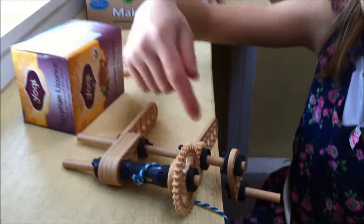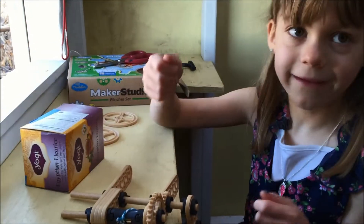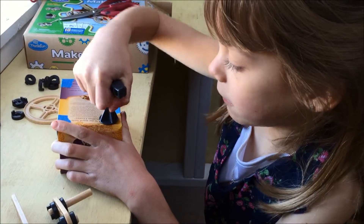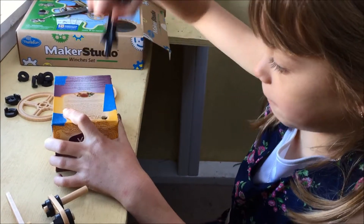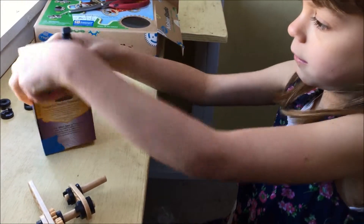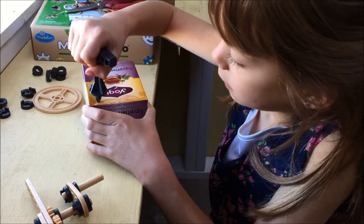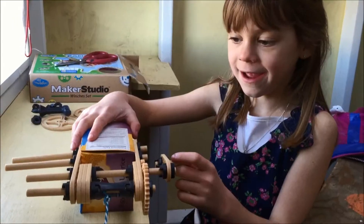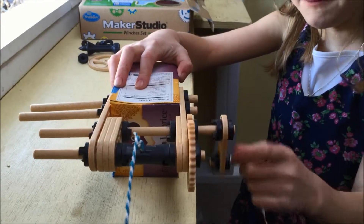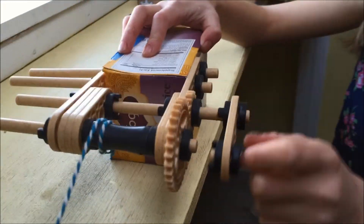So now we're going to take just some little box — we're going to use a tee box and poke two holes in each side. So now I've connected my crate to this tee box so that it can spin and pick up my stuff.